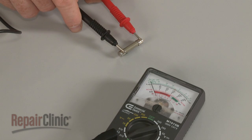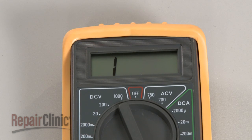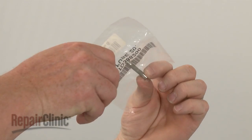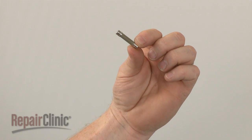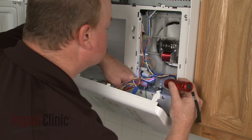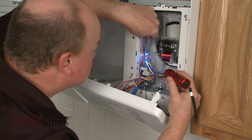However, if the meter's needle does not move, or the digital display does not change significantly, there is no continuity, which means the fuse has blown and will need to be replaced. Be aware that the failure of the fuse often indicates that there is a shorted electrical component in the microwave, such as a failed door switch.